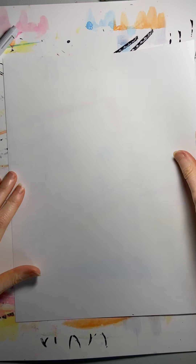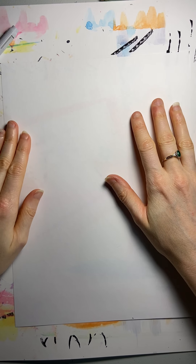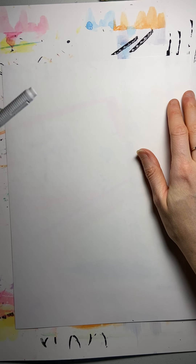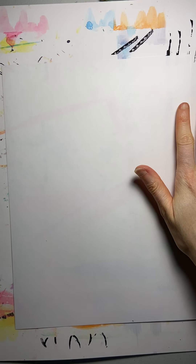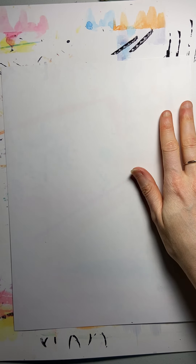I imagine that many of you have drawn self-portraits before, but I just wanted to go over the way we can draw faces, how to divide the head up so that things look a little more natural. Also, one nice thing about drawing self-portraits is it's a great way to practice drawing people so that you can start designing characters. Maybe if you like to make comics or tell stories, you can draw the people in your comics and stories by knowing how to draw a portrait.